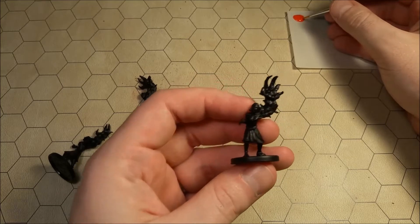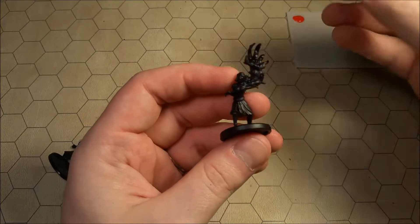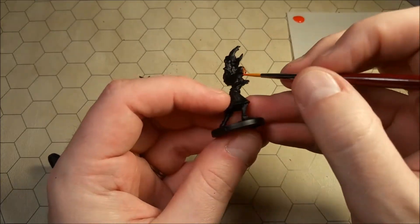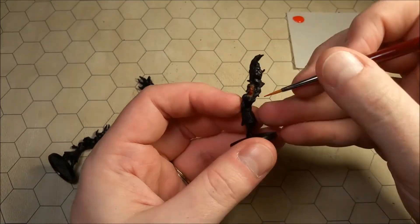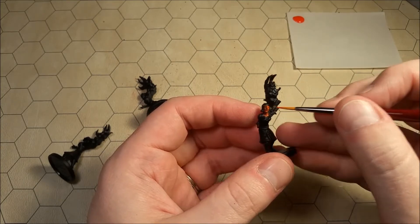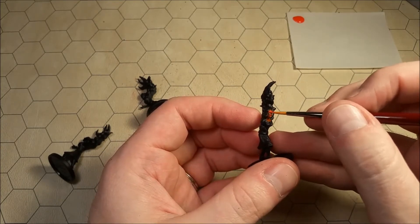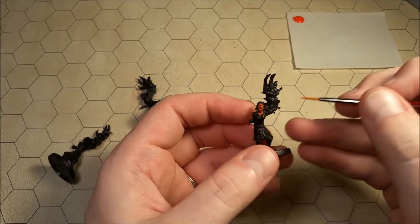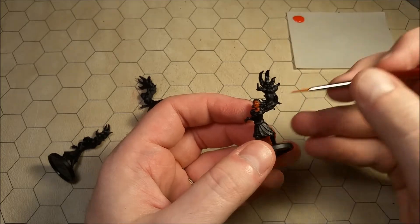We're just going to go ahead and coat all of the skin with this Phoenix Red color — all of their skin. As you can see, I'm just going over all of the faces completely. I'm not too worried about the eyes or the details or anything like that.